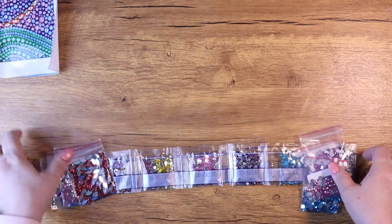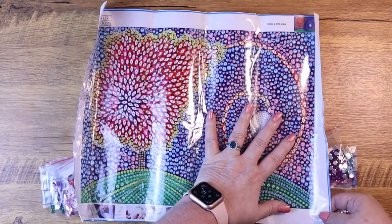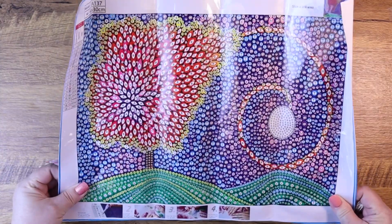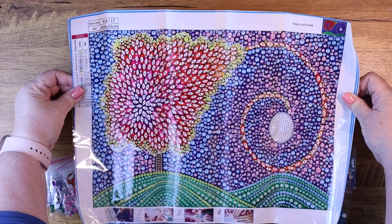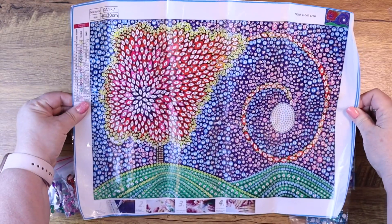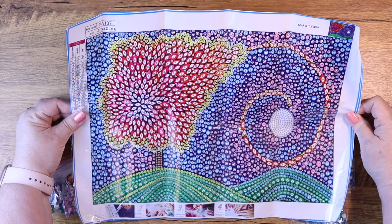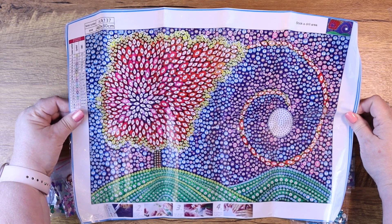Let me move it back and let's talk about this kit. We've talked about poured canvases — this one does have a clear protective cover to hold the drills, and it is a full canvas. This is not like a lot of the special shape drill canvases where it's a partial canvas — this one covers the entire thing. So this is one you could definitely seal after you're done, but with a crystal drill canvas you'd have to use a very clear sealant.